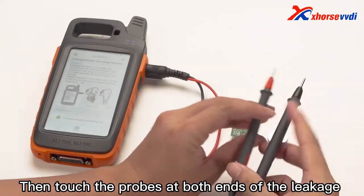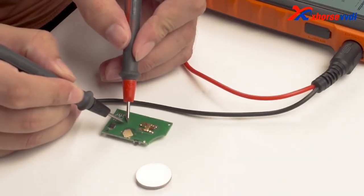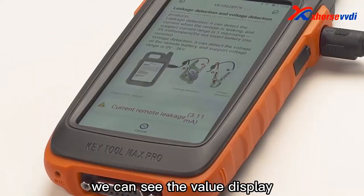Then touch the probes at both ends of the leakage detection cable to the key chip to be tested. The leakage current can then be tested. In the device screen, we can see the value display.